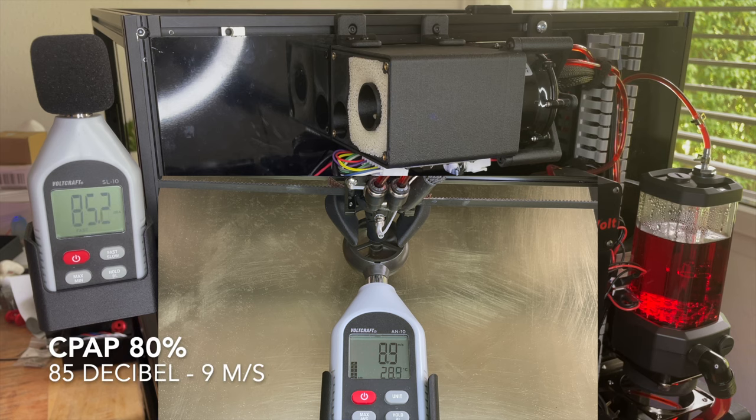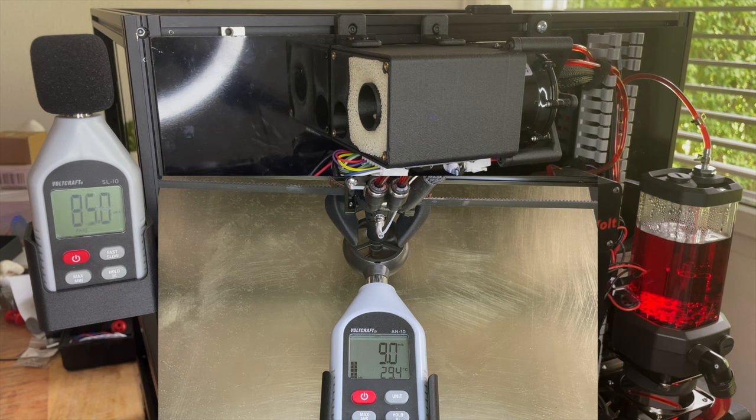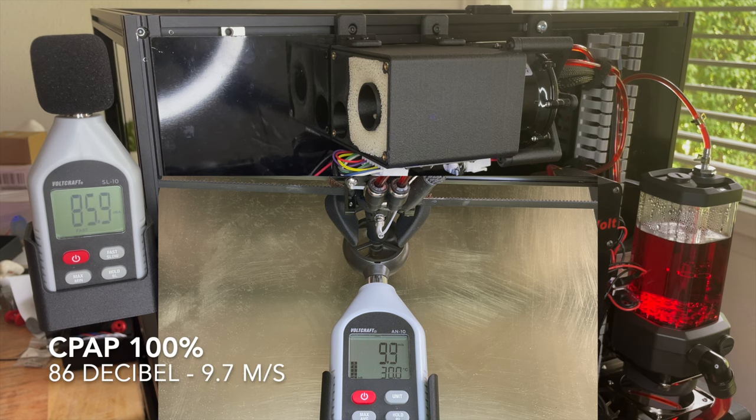CPAP at 80%: 85 decibels, 9 air flow. CPAP at 100%: 86.5 decibels, 9.7 air flow.